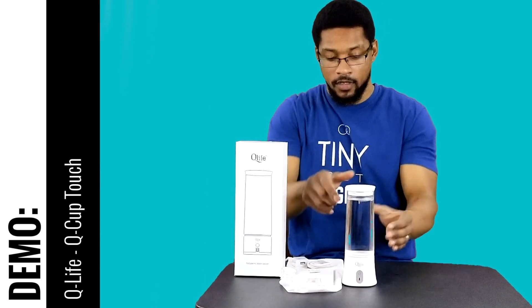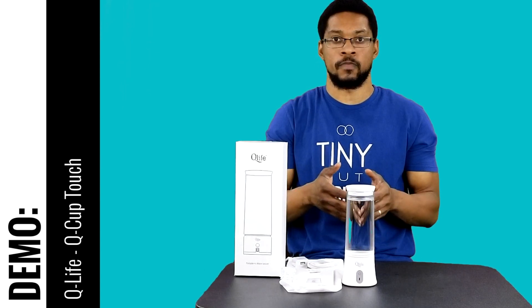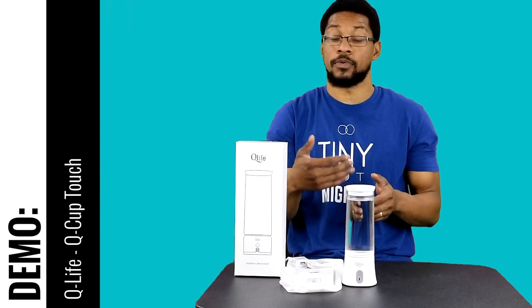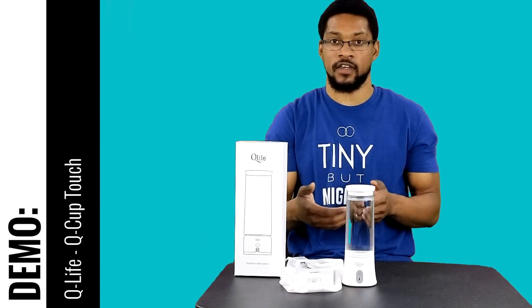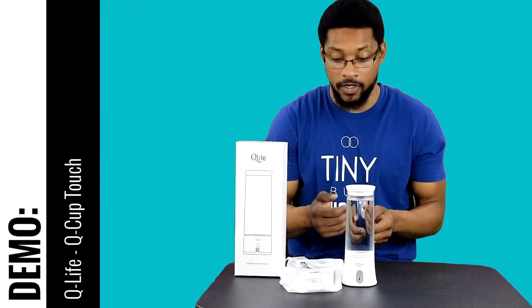The device actually comes with two functionalities. The device is able to produce hydrogen-rich water, and it's also able to produce a low-grade disinfectant. In order to activate the system to produce hydrogen gas and hydrogen-rich water, you just tap the actual activation button twice.